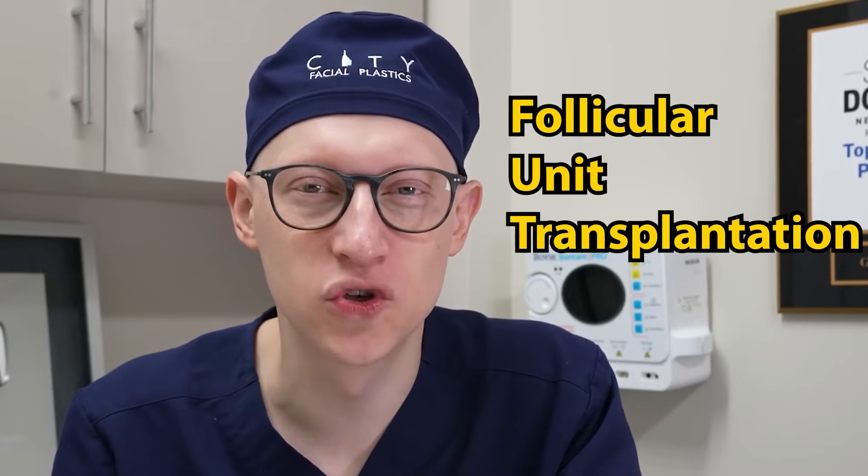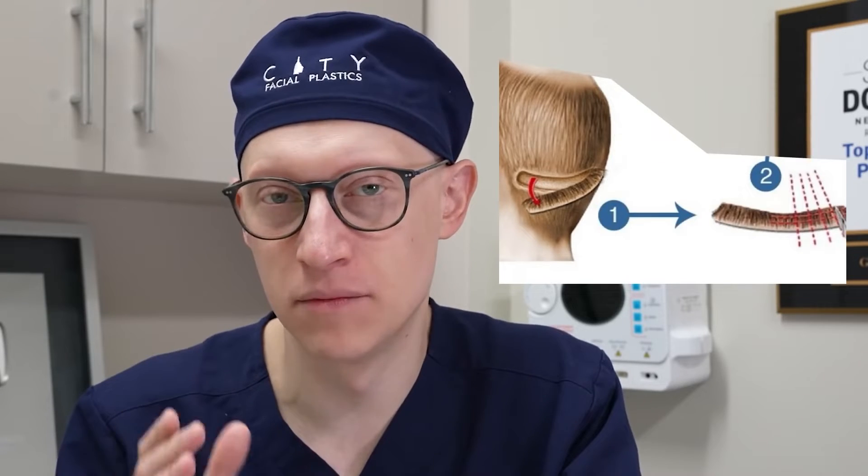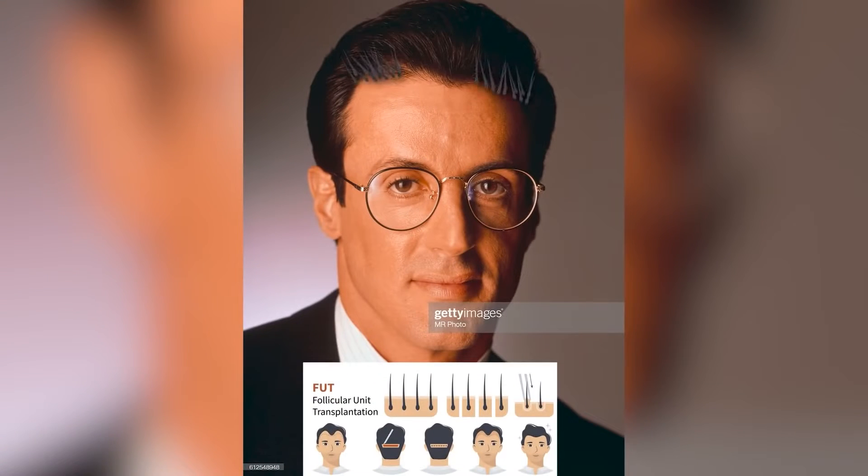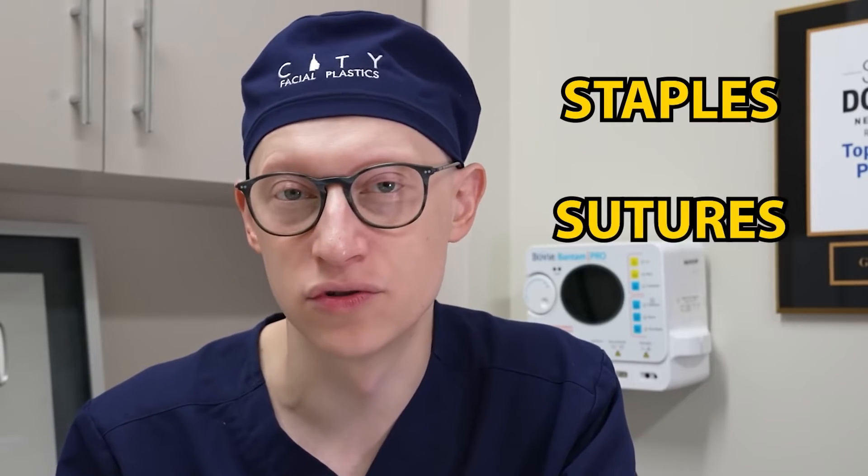FUT is follicular unit transplantation, and it involves removing a strip of scalp tissue from the back of the head, then breaking it up into all the separate grafts under the microscope and transplanting them typically to the front of the scalp. The back is then closed with either staples or sutures.